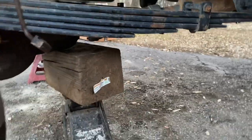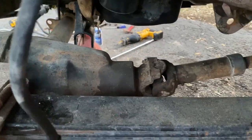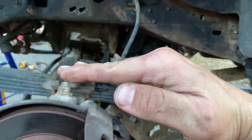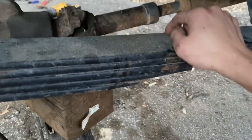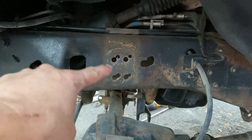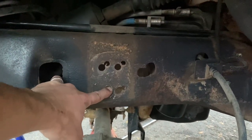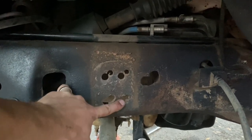One thing I like to do when cutting u-bolts is support the axle around the back of the pumpkin, so that once everything isn't attached anymore it doesn't sink down and let the driveshaft slip out of the yoke — that's just one more pain to deal with. I also noticed somebody has done some drilling before, so I'll probably end up putting a sleeve in; two of these look okay but two were mis-drilled.